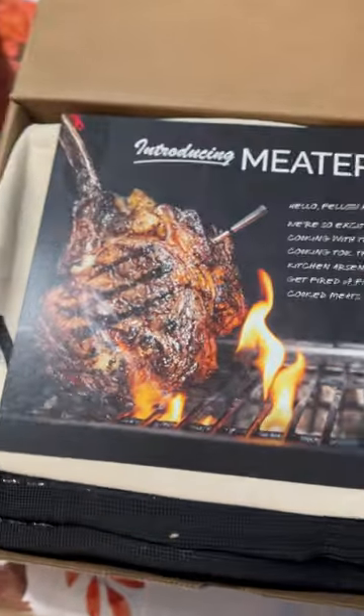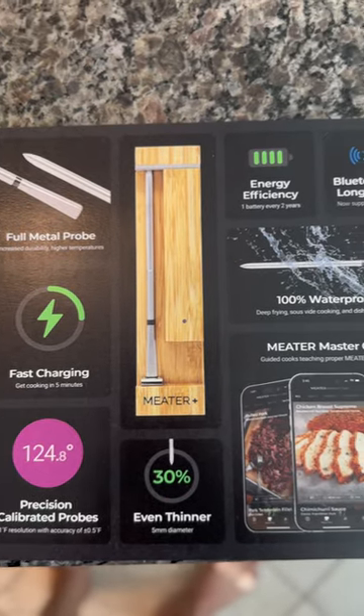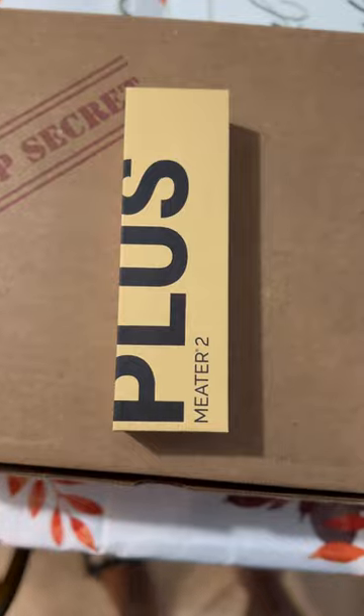Today I can divulge some top secret information. It's the Meter 2 wireless probe. It's a full metal probe, it's 30% thinner, and it has a longer range with Bluetooth 5.2.